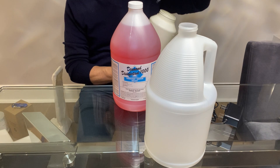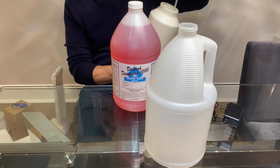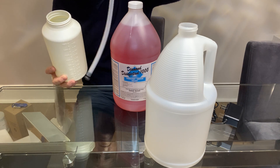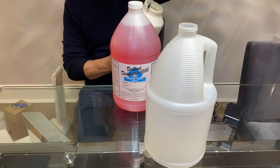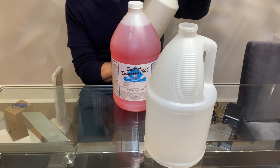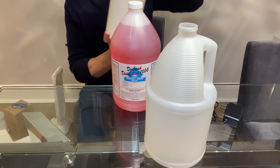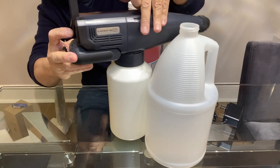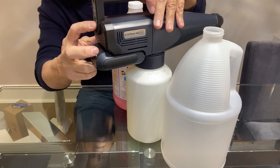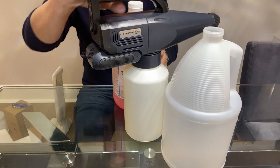Filling the container, make sure that the straw drops down, make sure to leave the little filter at the end — that gives you some weight, drops the straw down to the bottom of the container. Screw it on tight, the on button is right in the back, and you're good to go.